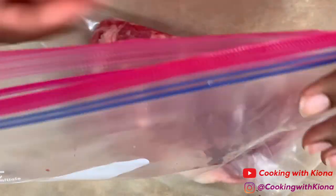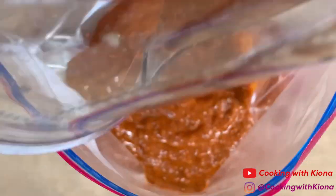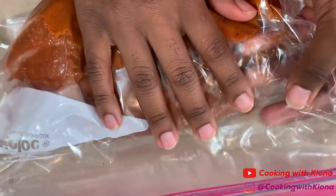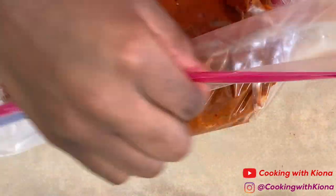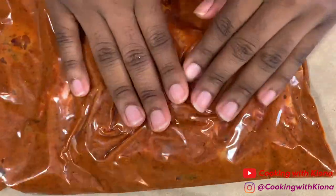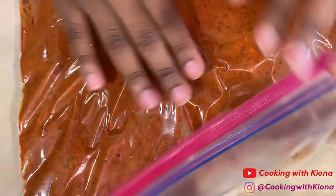Next, place your steak in a Ziploc bag and then pour your marinade into that same bag. Close the Ziploc bag and make sure that your steak is covered in the marinade. After you've done that, place the bag in your fridge for six hours or overnight.